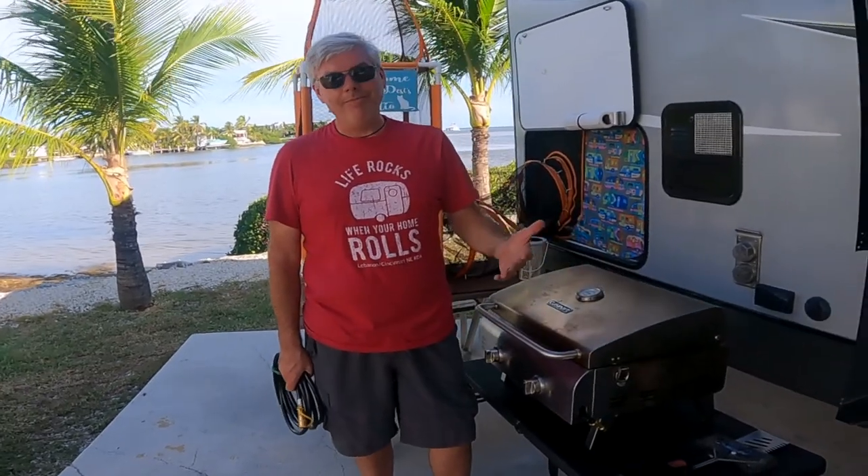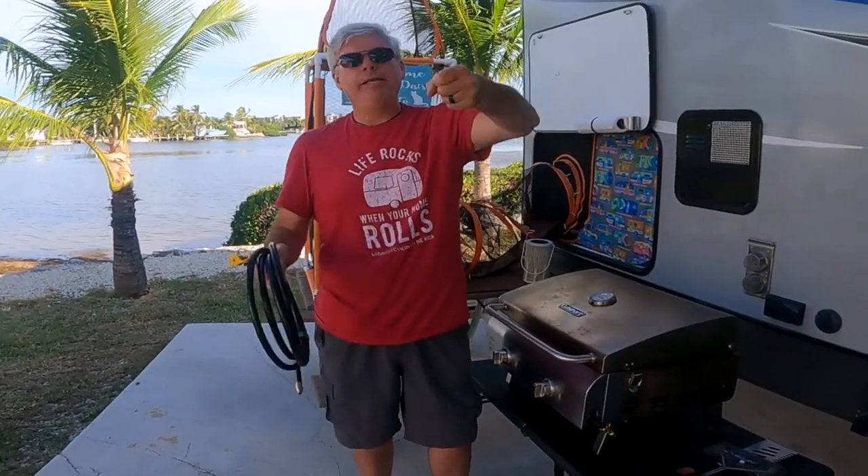So we immediately upgraded to a propane grill. The problem was I had to lug the propane tank out, hook it up, and that was just a big pain too.